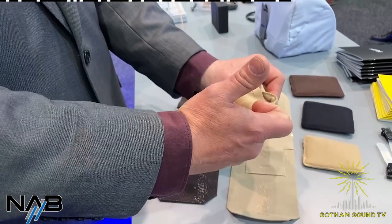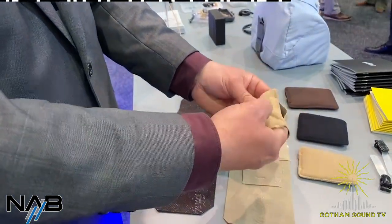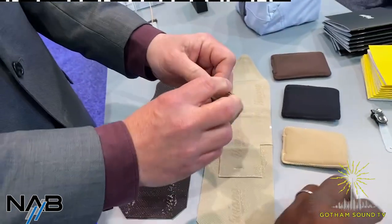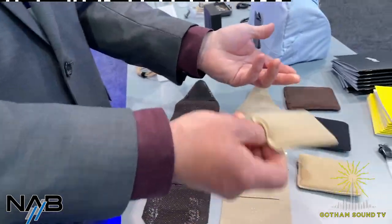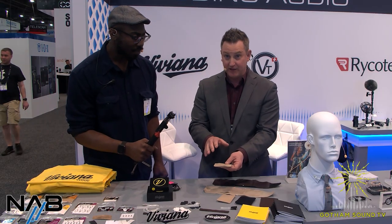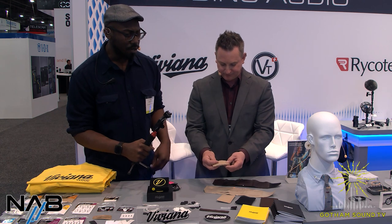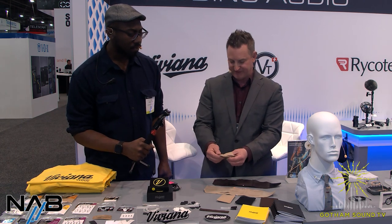They can be strapped onto a belt either vertically or horizontally — great for orientation preferences. There's a list of which transmitters work with most of them; you're not putting an A10 in here, obviously. These are available in three colors — beige, brown, and black; no white at this time, though they respond to customer demand data.